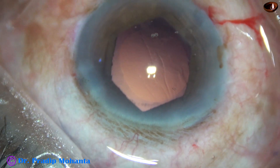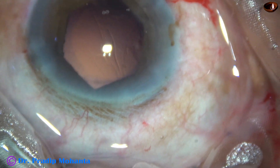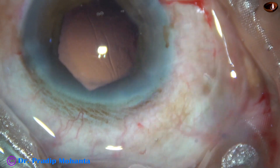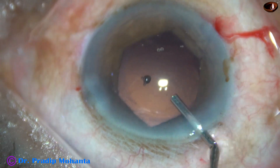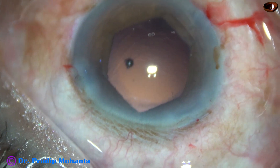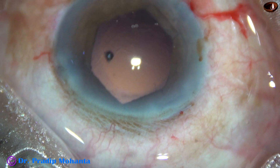The posterior capsule is cleaned. And now, 2% hydroxypropylmethylcellulose is used to fill up the capsular bag as well as the anterior chamber.